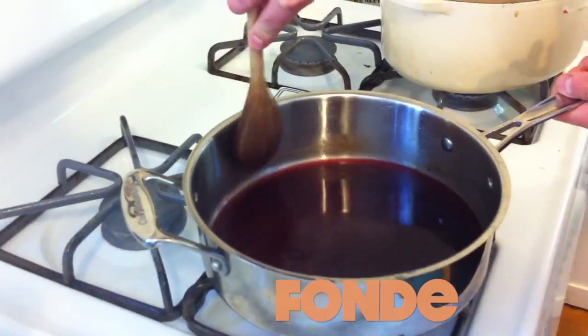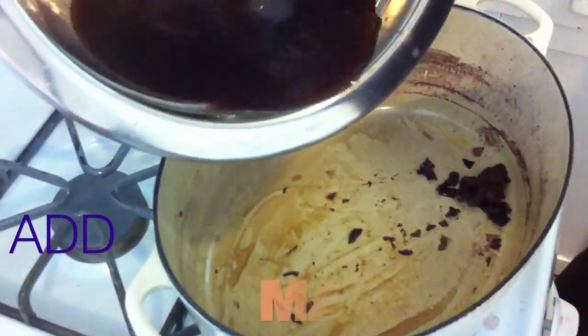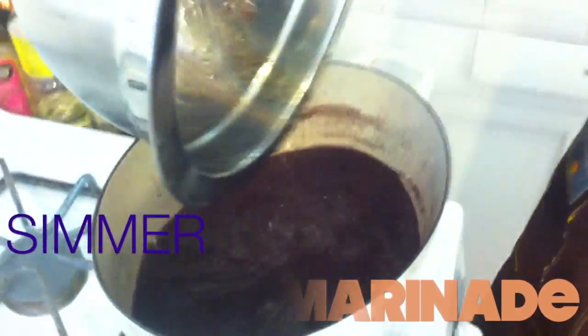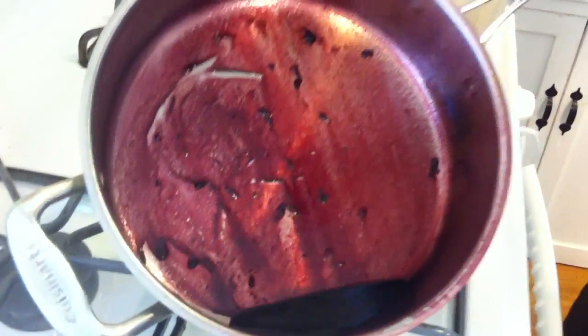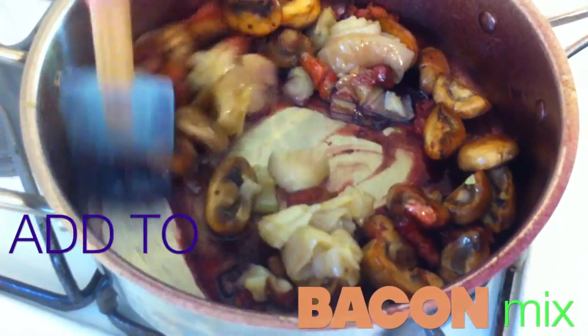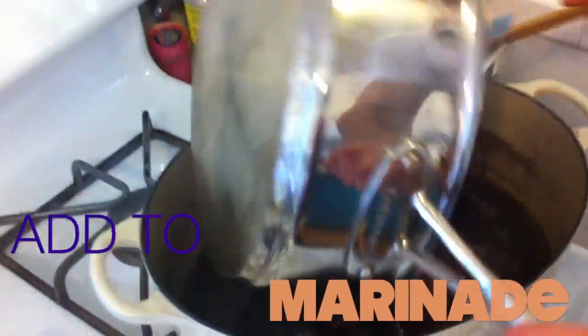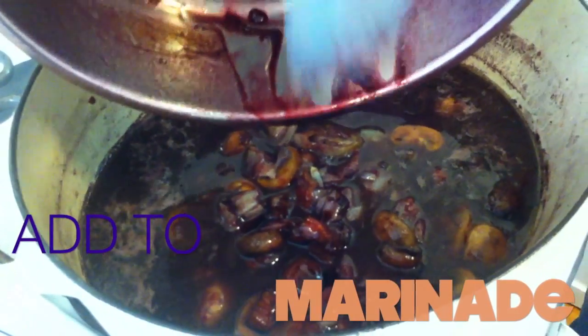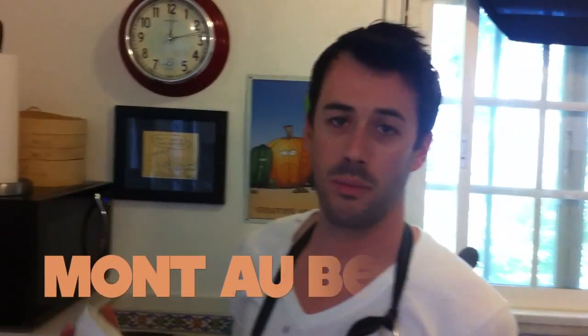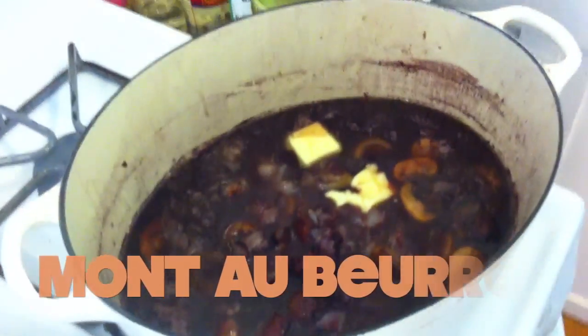Back to the Dutch oven — get that back on the fire and add the reserved cooking liquid. Start to bring that up to temperature. You can see how this pan sauce is sort of thickly running down the side of the pan — that means we've reduced it nicely. I'm going to throw in my mushrooms and pearl onions and transfer everything into this pan to coat it all. Now — monter au beurre — we're mounting the sauce. I'm going to finish it with two tablespoons of butter, swirl it in, and it's going to thicken it, make it creamy, and give it that finished quality.